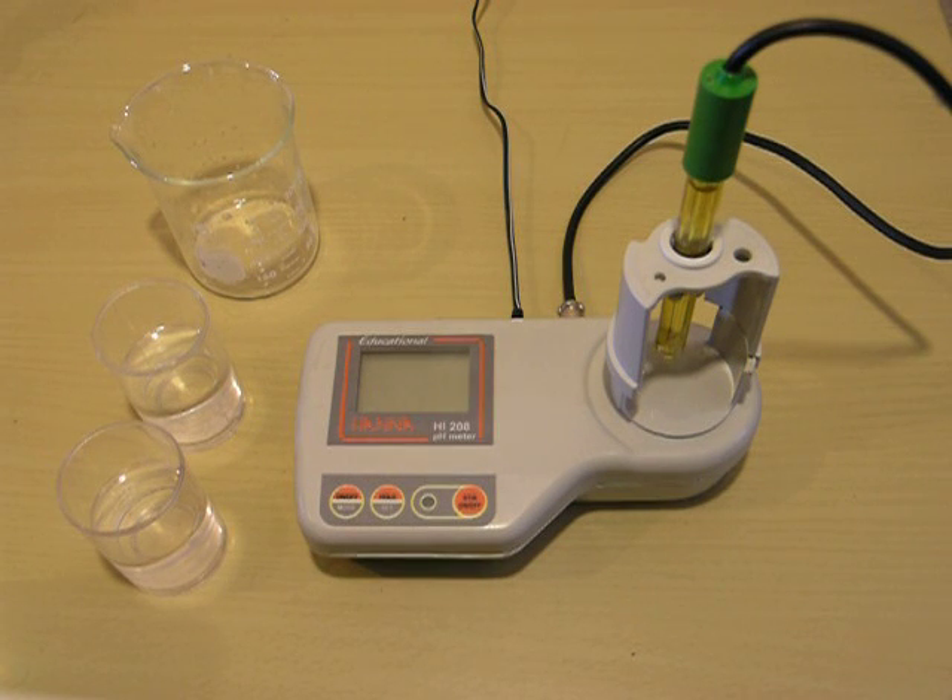Welcome back to Hanna Instruments. Today we're going to be doing the calibration for the HI208 pH meter. It's a meter with a built-in stirrer and automatic temperature compensation. It can be run with either batteries or 110 power. I currently have it plugged into the wall.